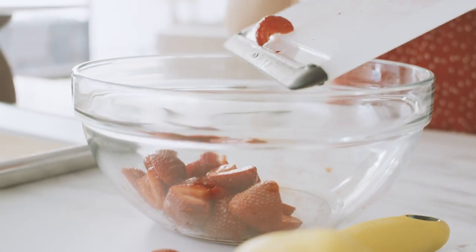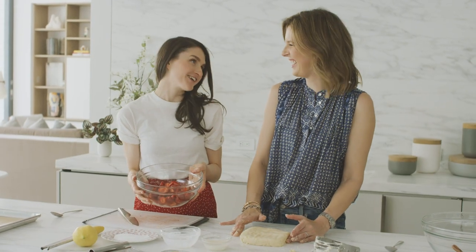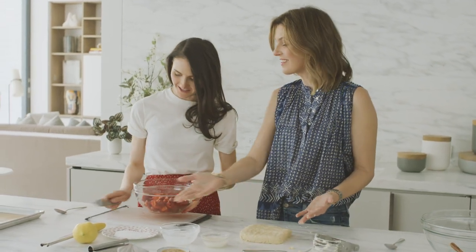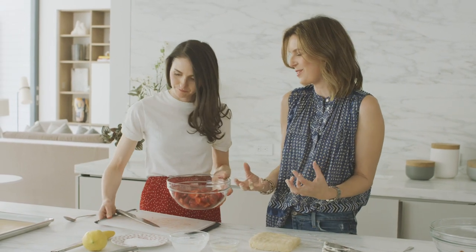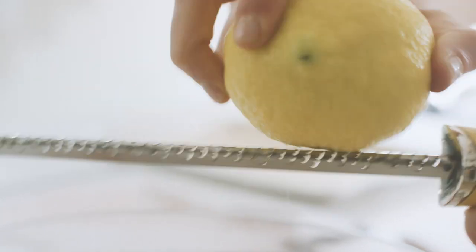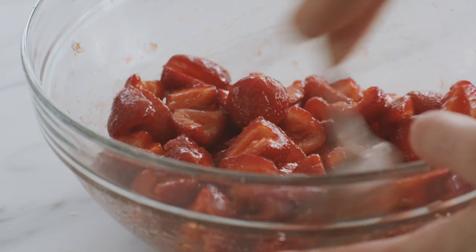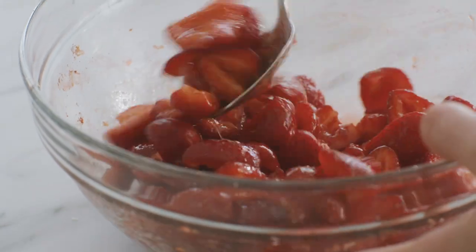All the berries are in the bowl now. Pour the sugar in to start coaxing out those gorgeous juices. For a little extra acidity, zest some lemon in there as well. You can't go wrong with lemon — it just brightens everything.